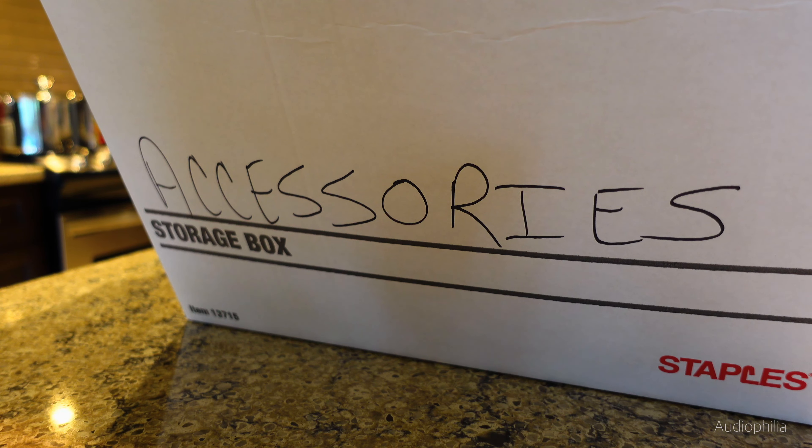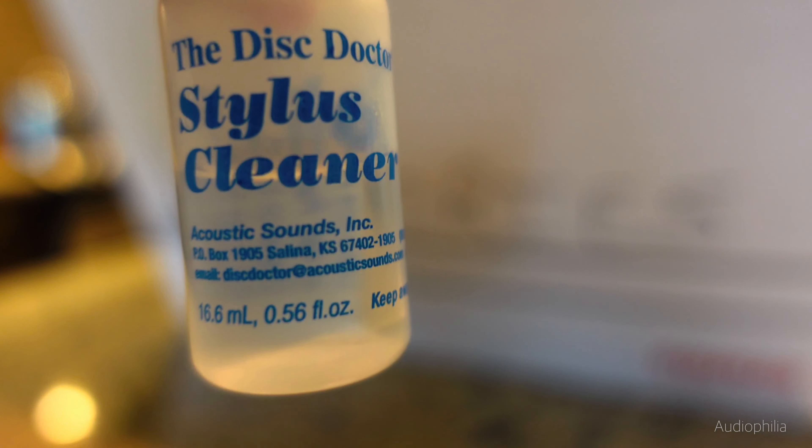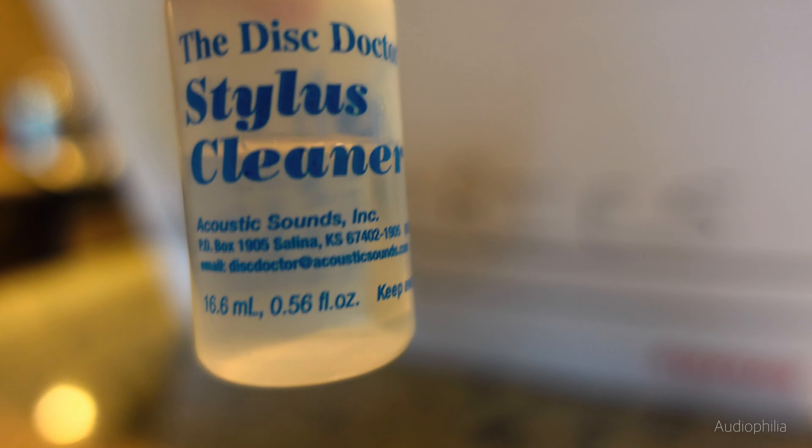Some people think you should keep your stylus clean with liquids. Some think you should give it a quick brush once in a while. Some have gels. People like Linn and Rega say don't use anything — the movement of the cartridge in the record will get all the fluff off, or just a quick blow might help. I use a standard brush infrequently. But I am convinced of this stuff — this is the Disc Doctor Stylus Cleaner. It's not cheap, but it lasts forever. I use about two or three drops, about once a week on both styluses.